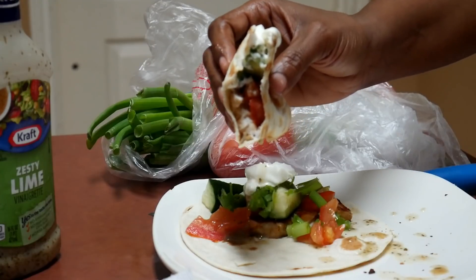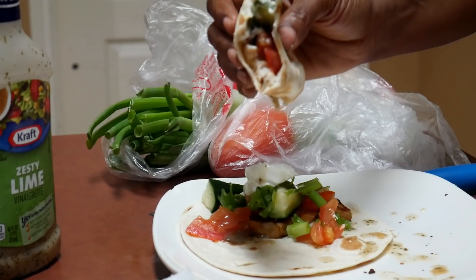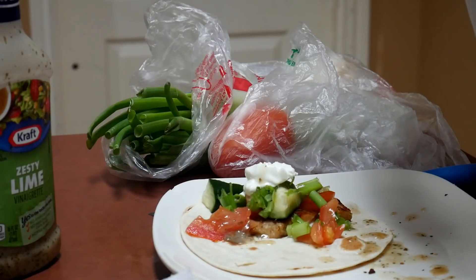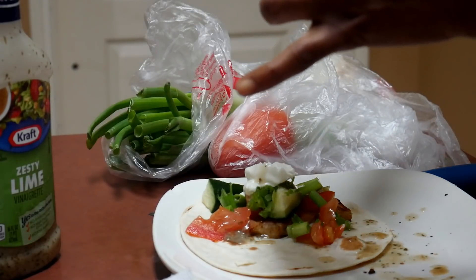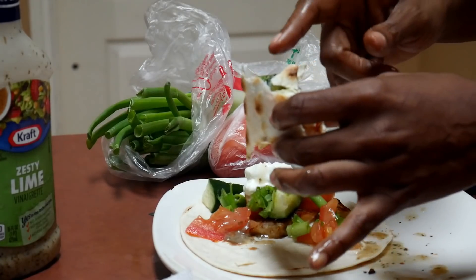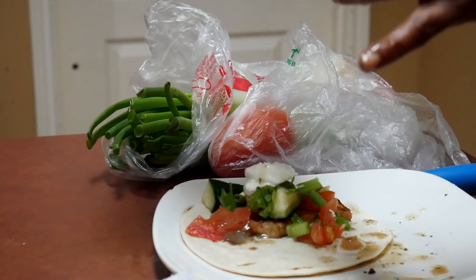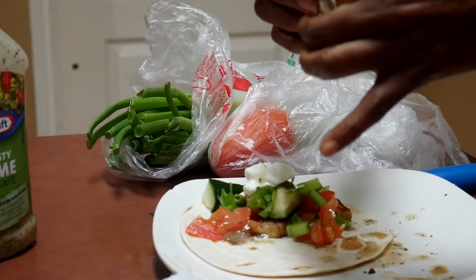Y'all, this is so good — it sure smells good! Y'all have to try the cucumber. It's so good. This is really healthy, honestly.